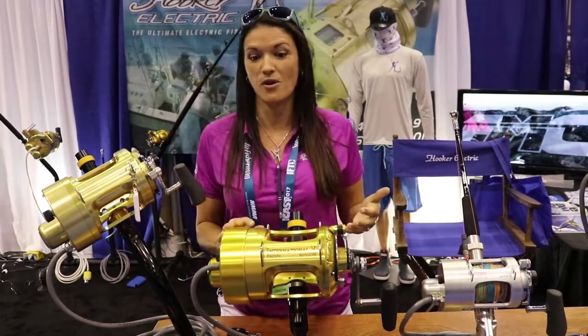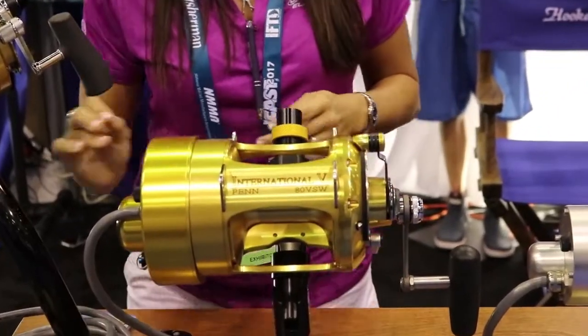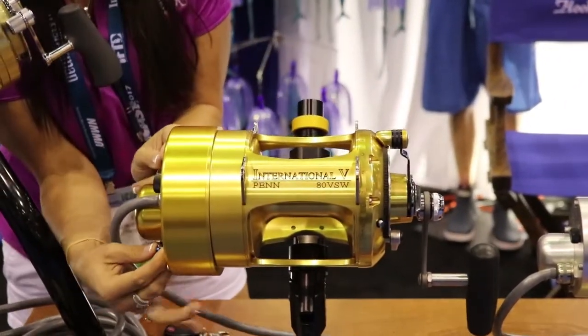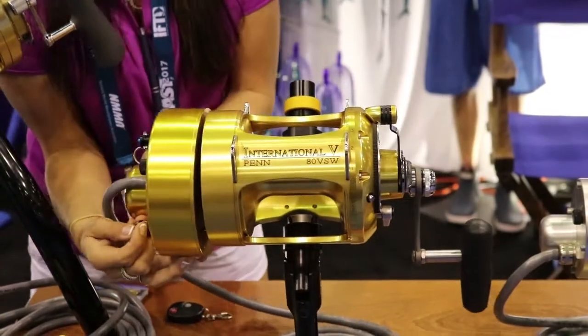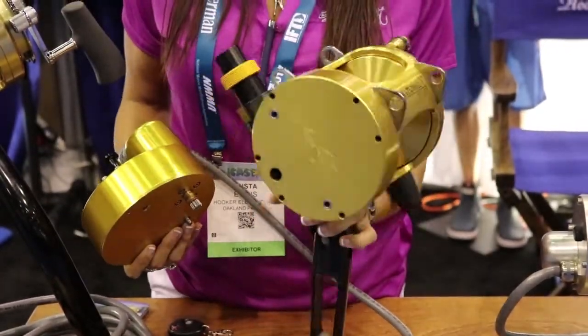You can also flip-flop brands if you want — it'll also fit a 50 Shimano and an 80 Tiagra as well. You can actually take the two pins out and the entire drive will come off, leaving you with just a standard reel.